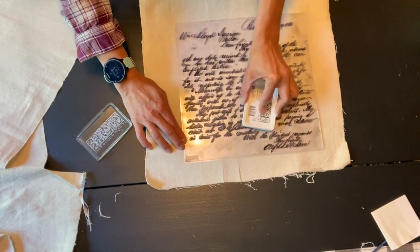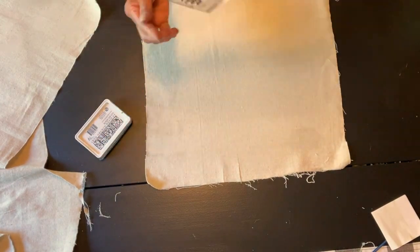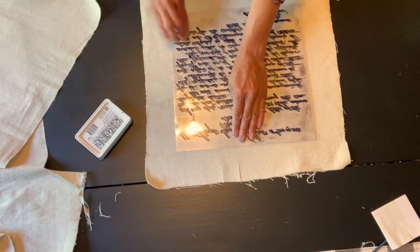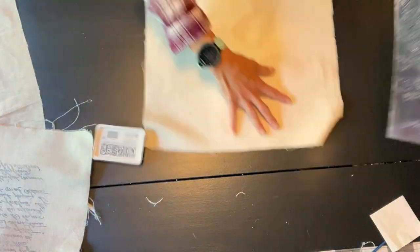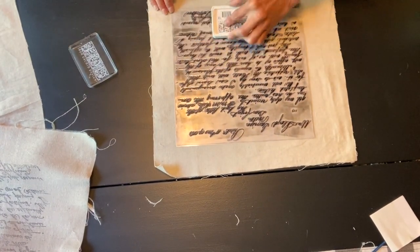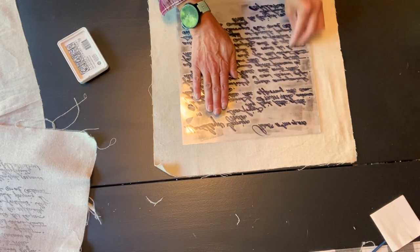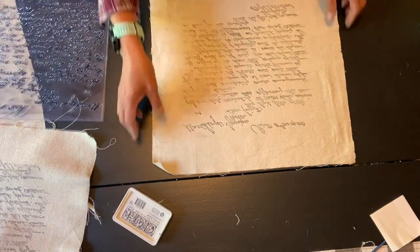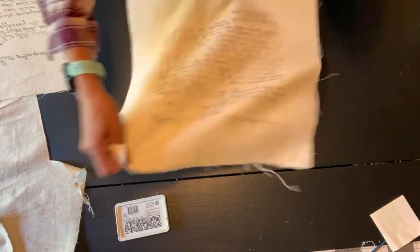I'm taking my IOD stamp pad and covering the entire stamp, then pressing it firmly onto the fabric and rubbing it over — just like I did with the hat box. I'm doing that to both pieces of fabric to make two pillows. I cut the fabric to 17 by 17 inches for 16-inch pillows. After stamping, to seal it and ensure the ink stays on the fabric, I take a hot iron and iron over the entire piece on both of them.